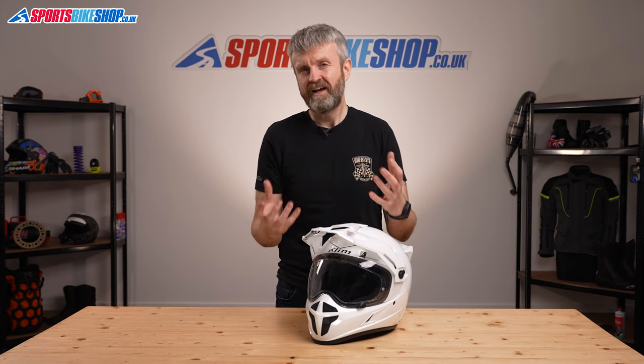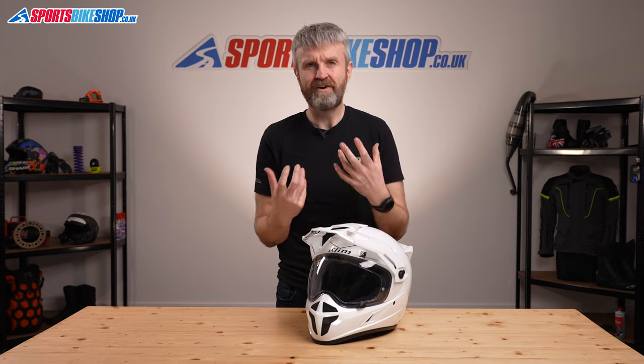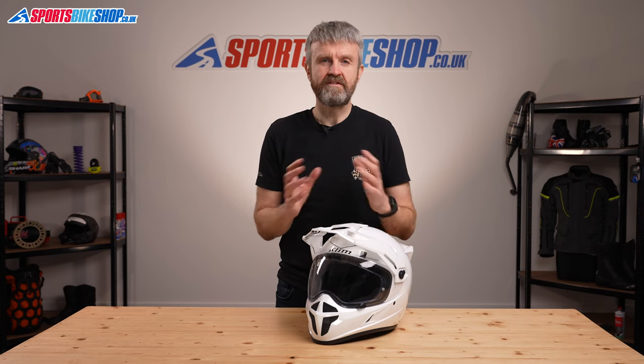If you want something even more premium than the Krios, the Pro model is available. That helmet has a carbon shell, a visor that automatically darkens in sunlight, and a chin vent that you can open and close to get more air to your mouth. It also has a new quick-release strap fastener called Fidlock. We've given that lid a video all to itself — there's a link in the description. I hope that tells you all there is to know about the Clim Krios adventure helmet, but if there's anything you'd like to ask or add, please pop a comment below. Thanks for watching.